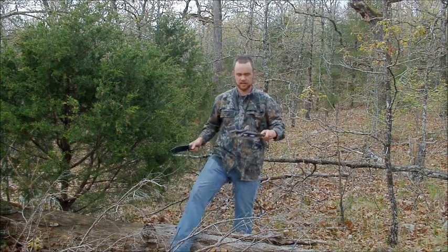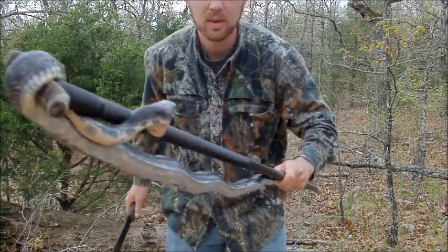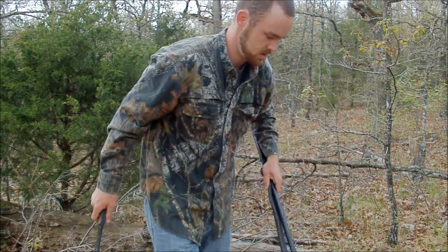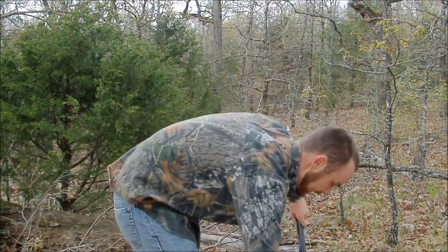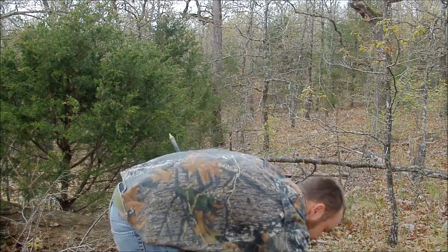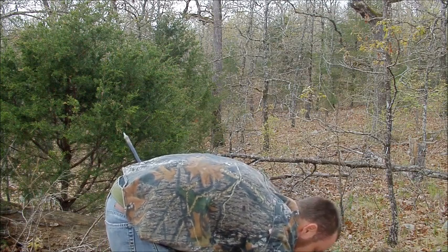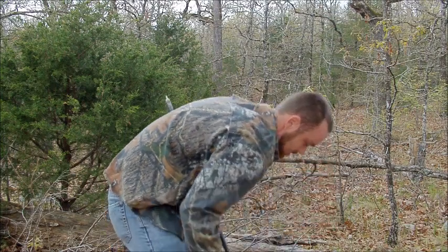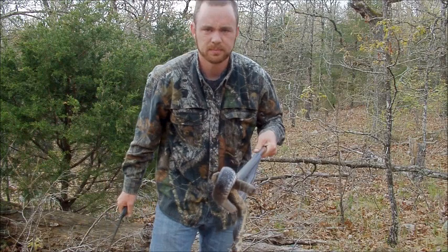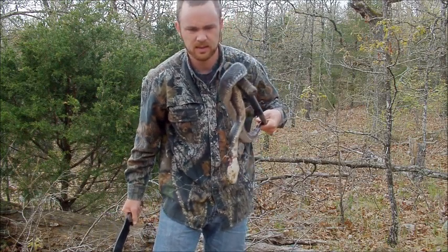Always be careful when handling these, even if they are non-venomous. Say hi to everybody — and goodbye. Pin him down, cut the old head off. And there we go.